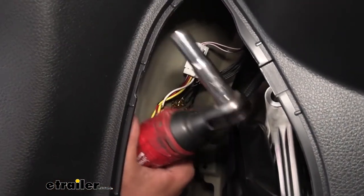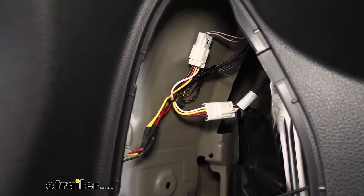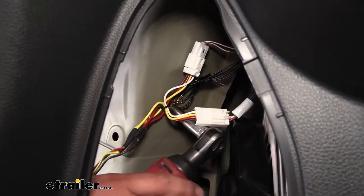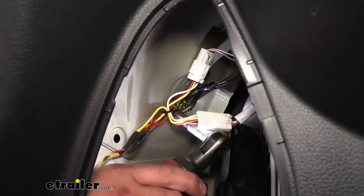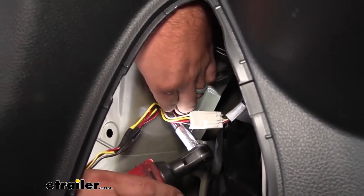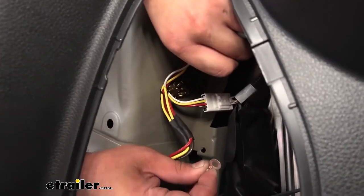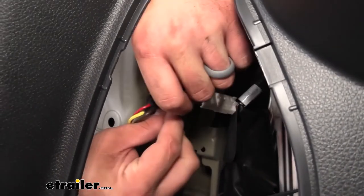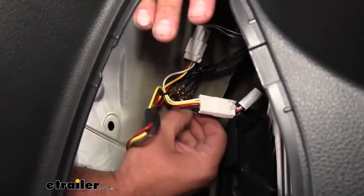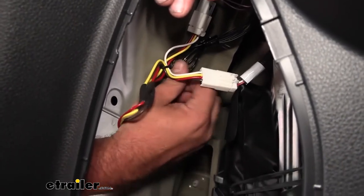Right next to where we plugged in, you're going to see this factory ground and we're going to use that for our ground, which is going to be our white wire that has the ring terminal attached. Go ahead and take this out. You'll see there's a flat portion of the ring terminal that will sit more flush so we're going to use that. We'll just feed that same 10 millimeter bolt through there and just make sure that we get all of those grounds reattached properly before tightening it down.